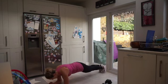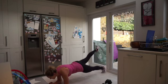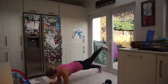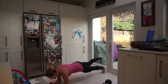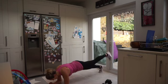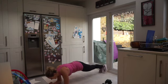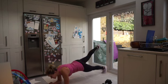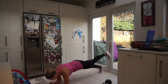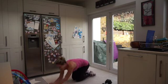Great work — squeeze that bum at the top, really feel it deep into that glute. Tummy tight — you should get into the core as well. We've got 10 seconds to go, stick with me — doing good. Kick back. In five, four, three, two, one — and rest it there, team.